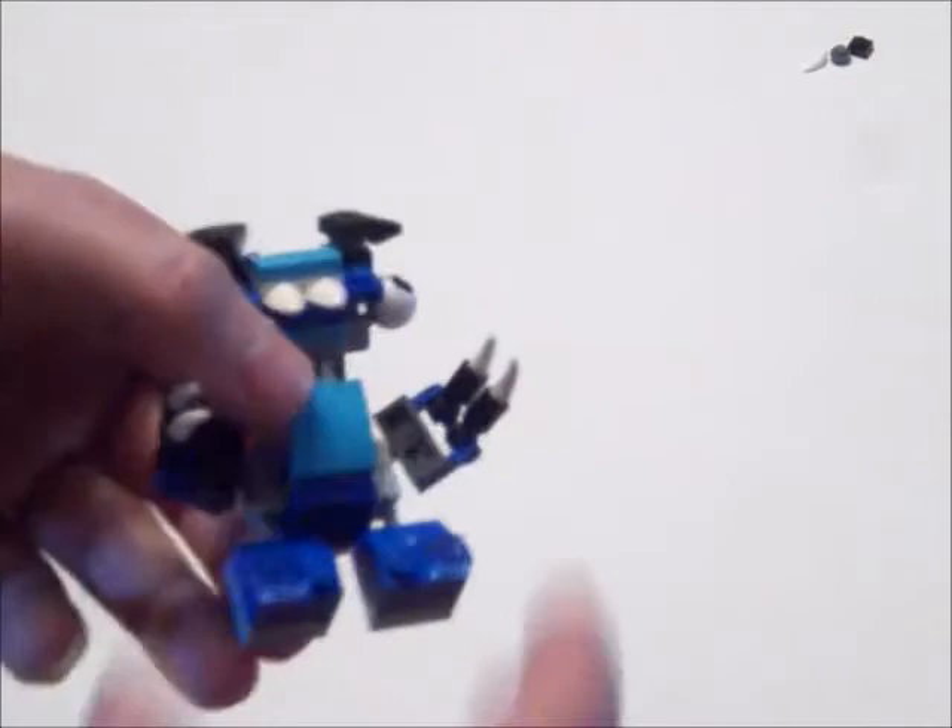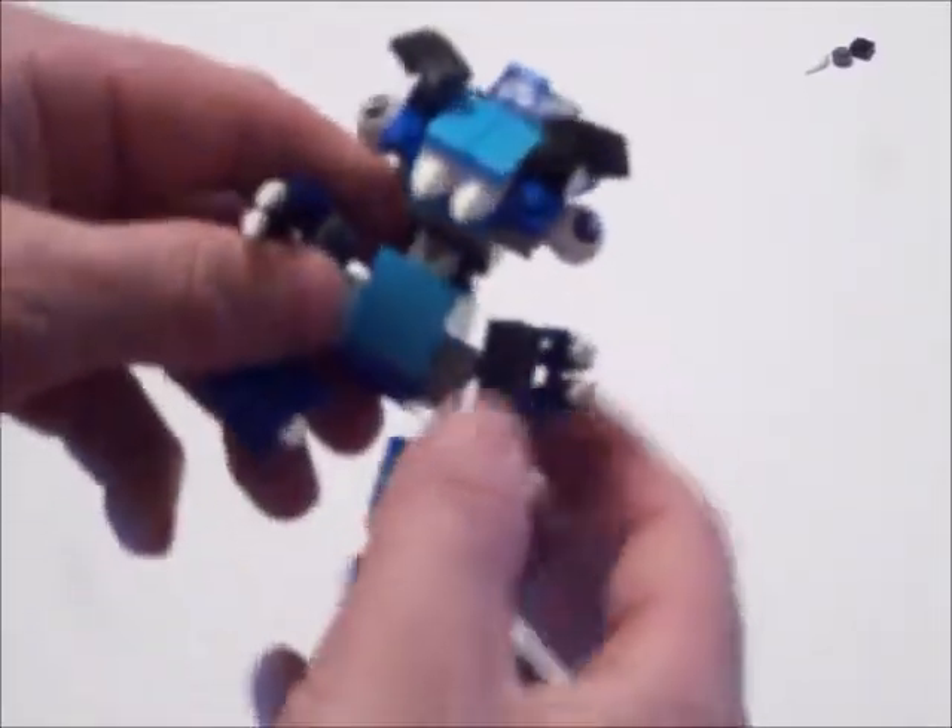He stands really well. I would totally endorse this product because it is very cool, and there are a lot of cool parts in here.